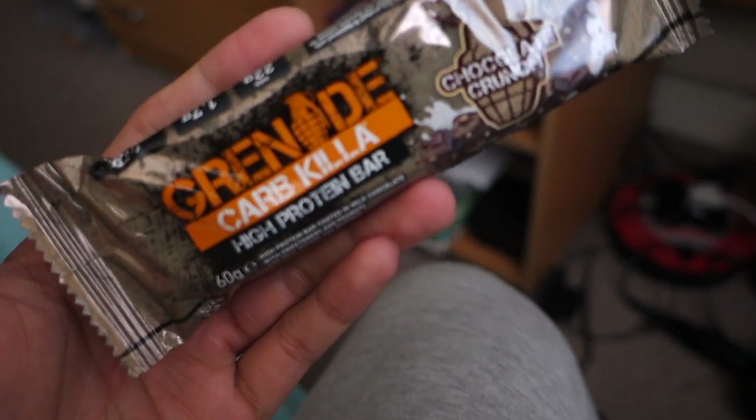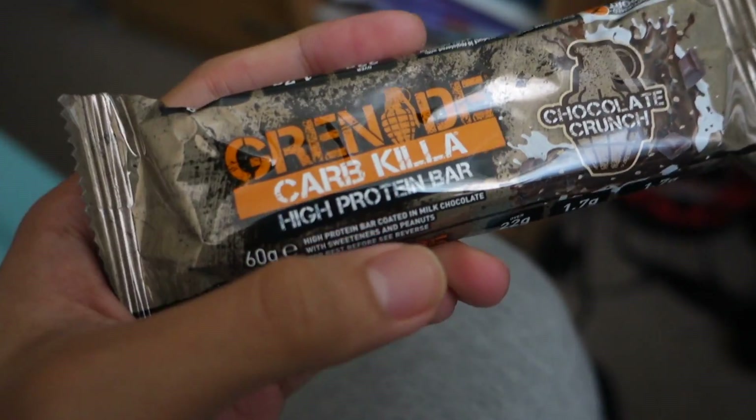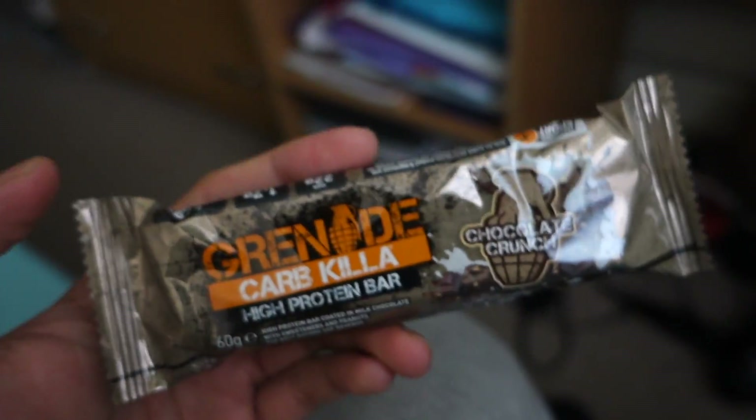Gonna have myself a grenade bar — these are really really nice. Just got these from Costco's. Costco's already comes as wholesale, so yeah, convenience.